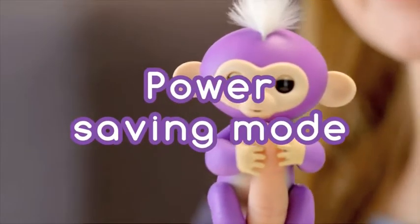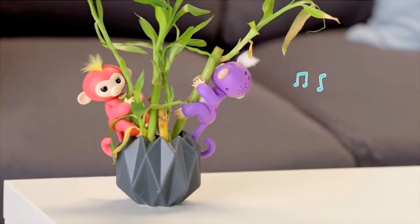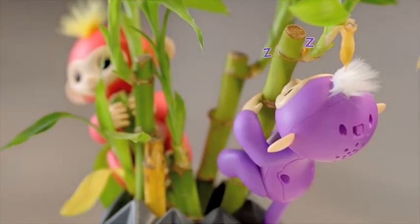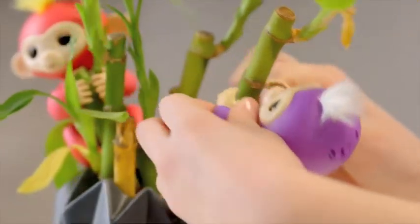If your monkey is left alone for more than 60 seconds, she will whistle out of boredom. She'll try to get your attention a few more times, and if you continue to ignore her, she'll make a snoring sound and go to sleep to conserve energy. When you're ready to play again, simply turn your Fingerlings baby monkey off, then on again.